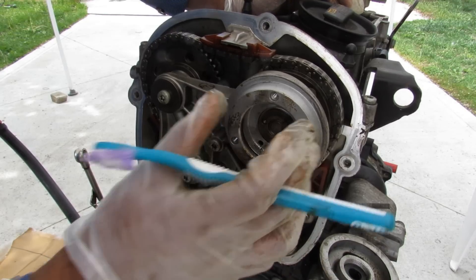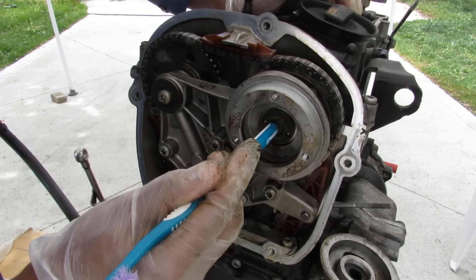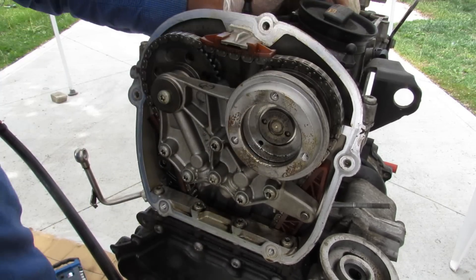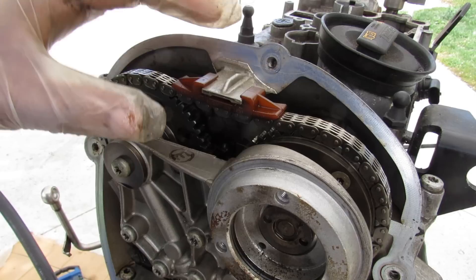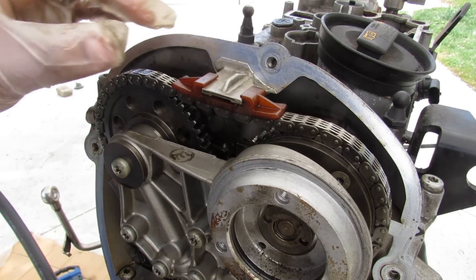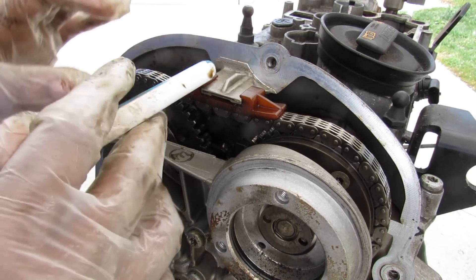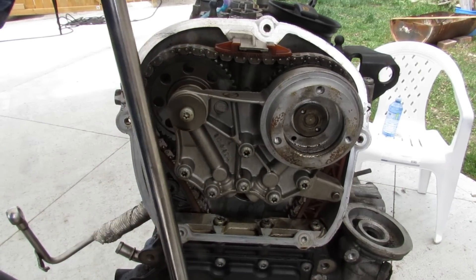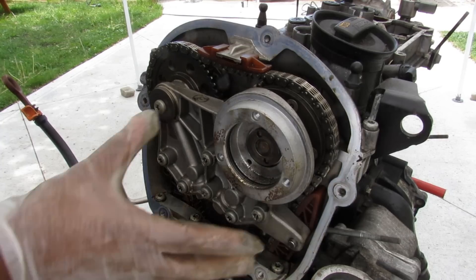On this engine the solenoid mounts up here but instead of redirecting oil itself, it pushes on a little tab which redirects oil inside this gear mechanism. On most vehicles the timing chain guide at the top just unbolts so you can retime the engine properly, but on this one it's actually part of the valve cover. So if you do a valve cover job you have to make sure the gears are timed properly. Watch as I try to rotate the engine over from the crank — it moves, and then it just skips timing.